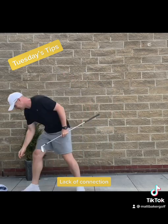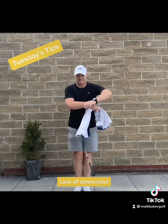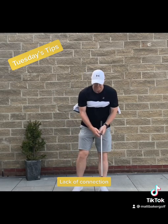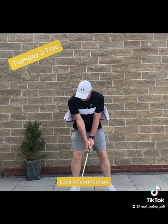It's not nice. Simple tip — grab a towel, roll it up, put each end under each armpit, take hold of the golf club and then make some swings. Feel in that connection, trying to keep the towel trapped between the armpits.